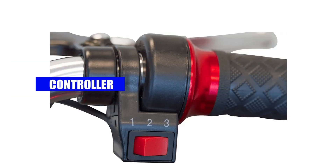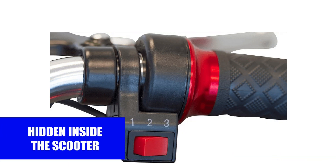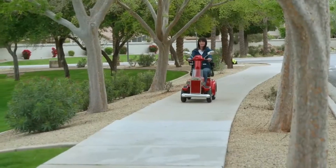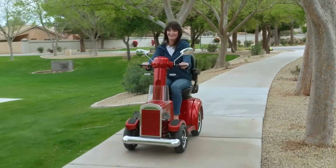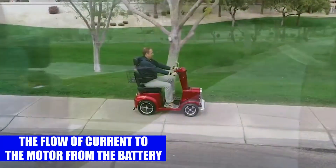Controller: the controller is a rectangular-like component hidden inside the scooter. It is used to send power to the motor and also controls the flow of current from the battery to the motor.